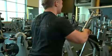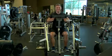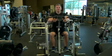Pull the handles toward your torso, retracting your shoulder blades as you flex the elbow. Pause at the bottom of the motion and then slowly return the handles to the starting position.